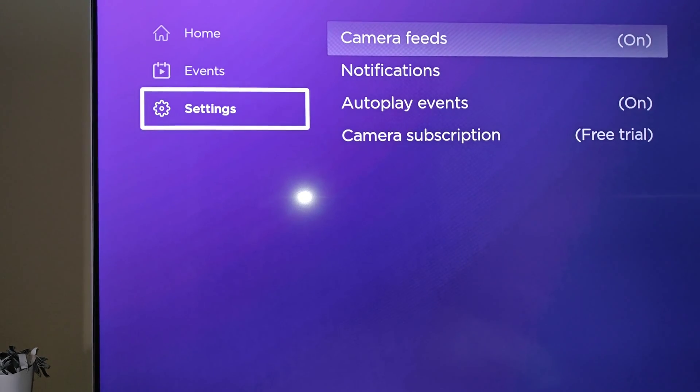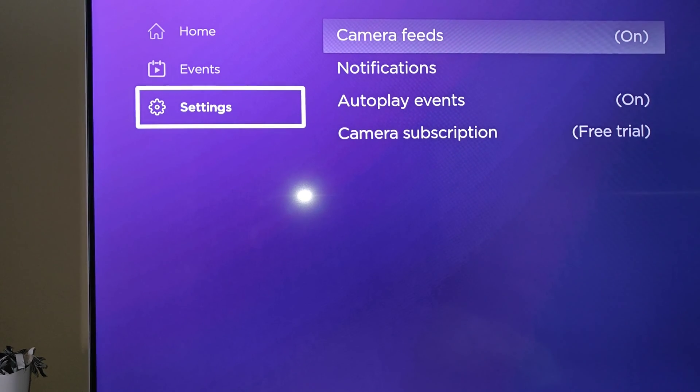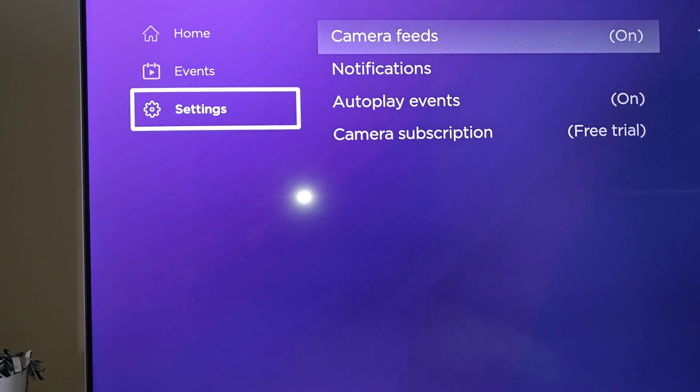At this point, to view your home camera feeds, all you have to do is go up to the home tab and click on the video camera that you'd like to view the feed from. And it should work from there.